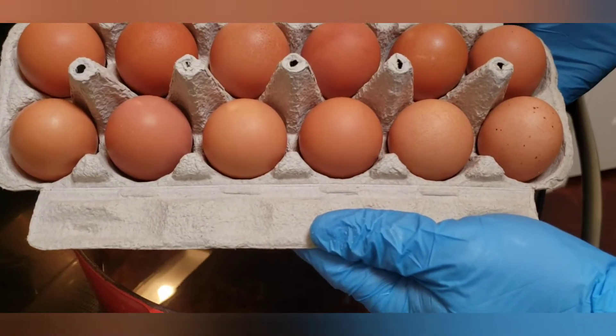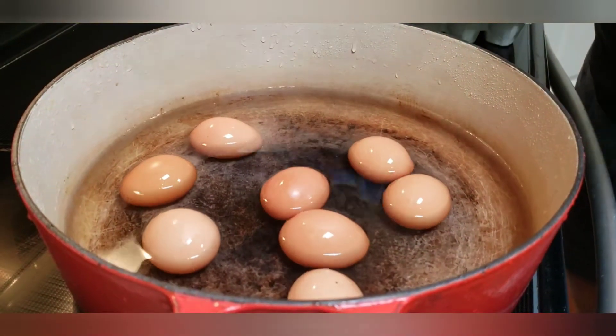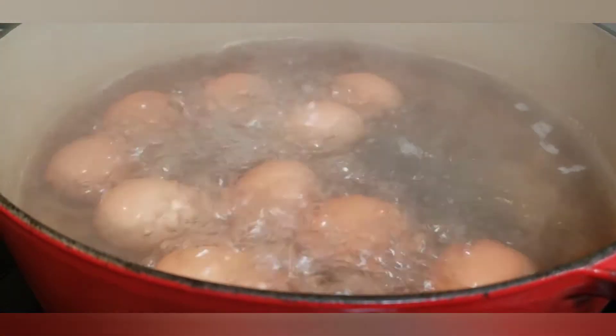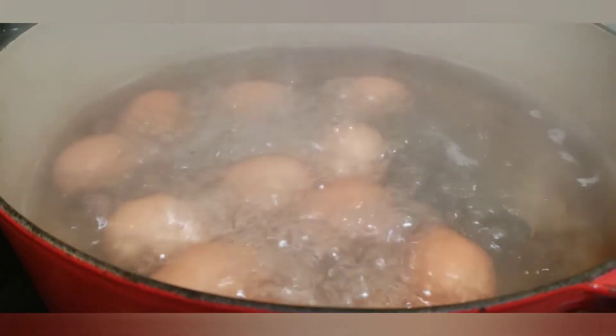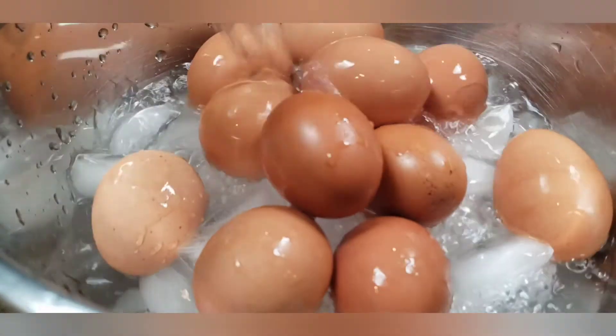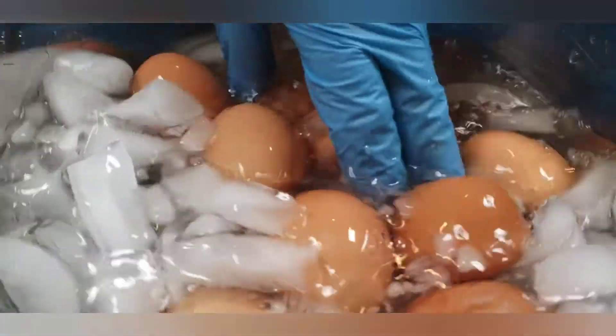A dozen eggs from a chicken. Let's put them in the water. So these eggs have been cooking for about 10 minutes. We're going to go ahead, take them off the stove and put them on an ice bath. Pour some water in there. Let them cool down.